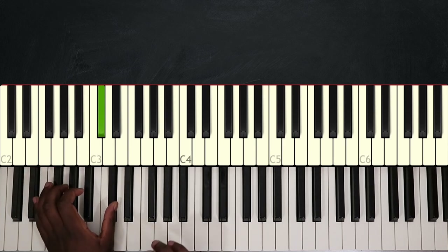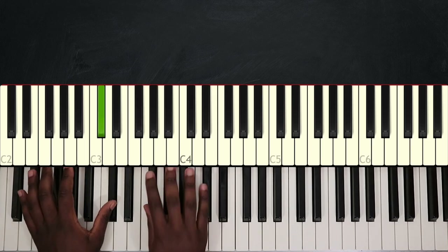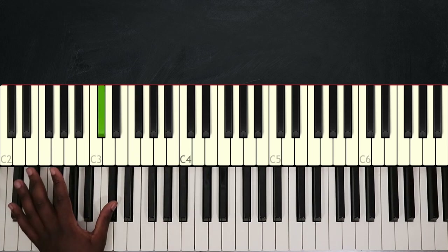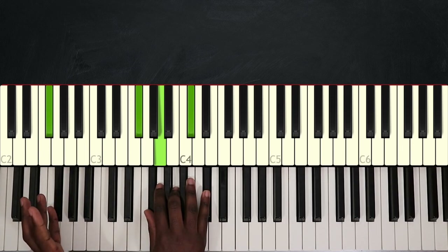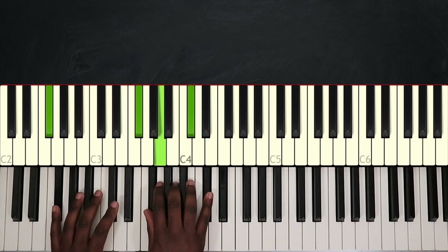I'm going to rest here before starting the first verse. So that was the intro. Now for the verse, I'm going to use the same progression, but now I'm going to play in chords. The first one is F sharp minor: F sharp on my left hand, and F sharp, A, and C sharp on my right hand.